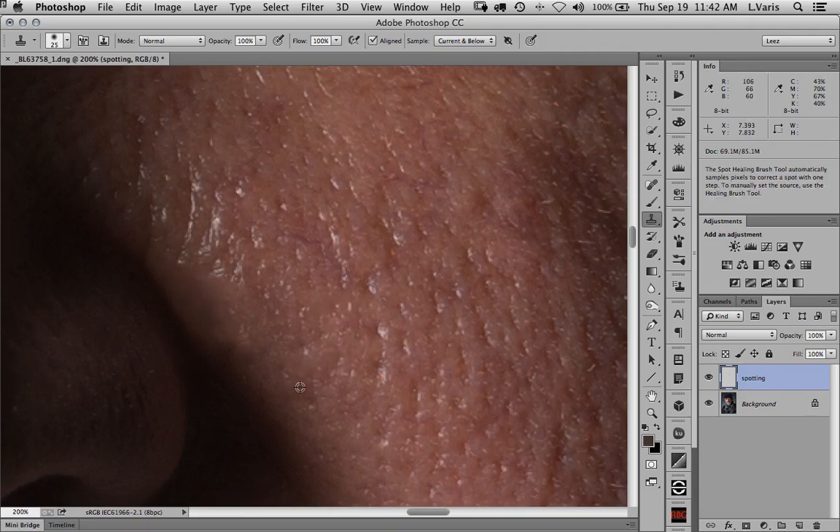I'm actually replacing that area with another area of skin. The trick here is to move around and sample different places to get a different texture in there. It takes a little more finessing — you have to find the right tonality to replace the area. It is definitely a little bit more difficult to get a good retouch here. But because you can control exactly what you're replacing that area with, you can get a nicer, smoother retouch that doesn't pull in the dark shadow.